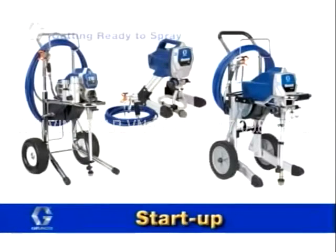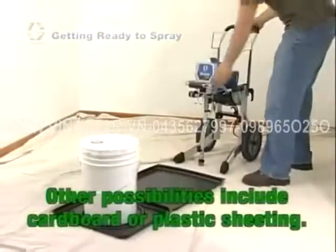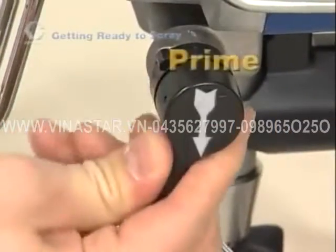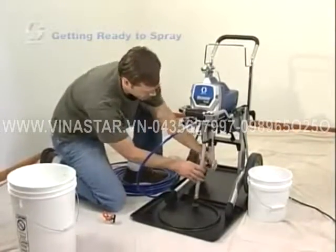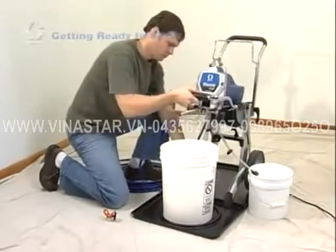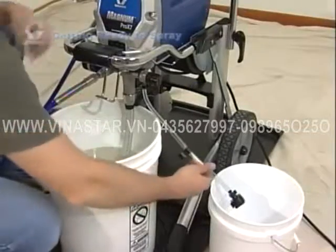If your sprayer is brand new or has been in storage, you'll want to flush out the storage fluid. Be sure to put on your safety glasses before getting started. A spill tray can be used to catch any paint drips and keep your painting area clean. To flush out your unit, turn the prime spray valve to prime. Separate the prime tube from the suction tube and place the prime tube into a waste pail. If spraying oil-based materials, submerge the suction tube in mineral spirits or compatible cleaning solvent. If spraying water-based materials, submerge the suction tube in water. Make sure the unit is plugged into a grounded outlet.